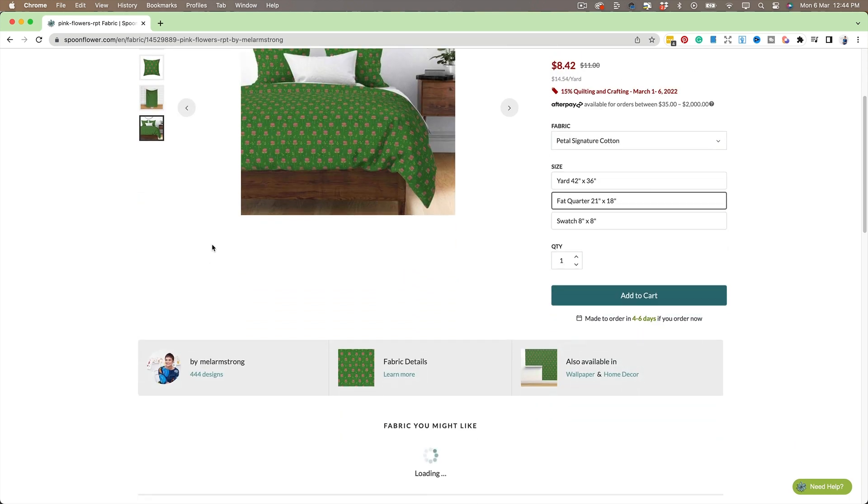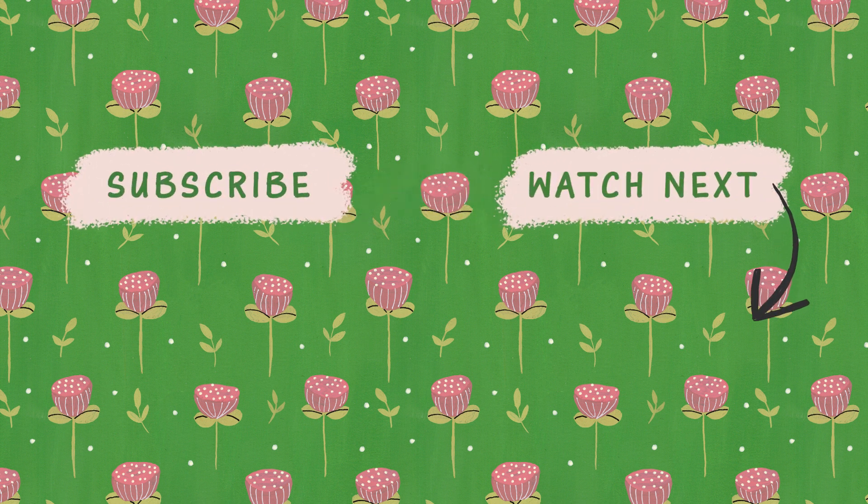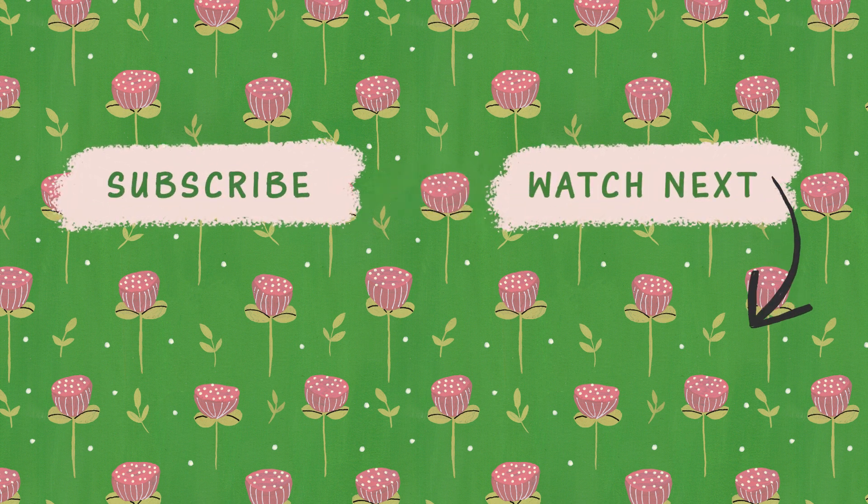I have a video on that if you want to find out more. And that is it — if you enjoyed this tutorial, please hit the like button, subscribe, and I will see you next time.